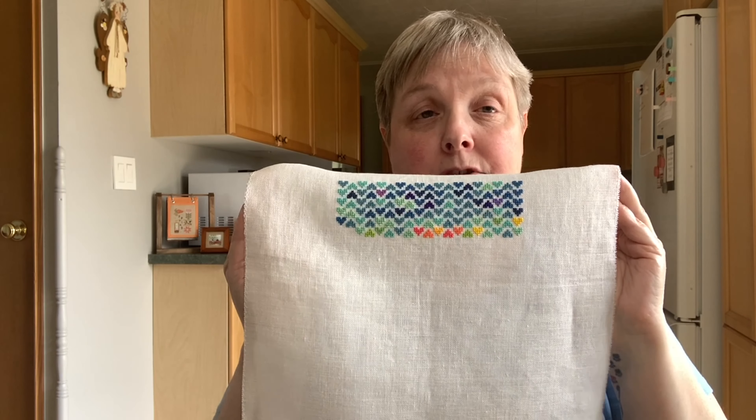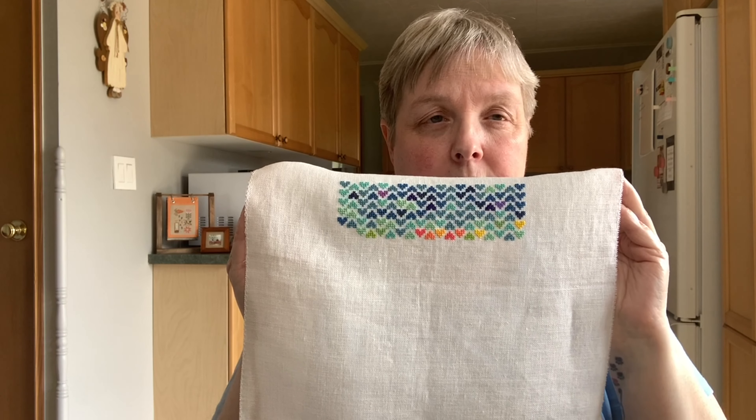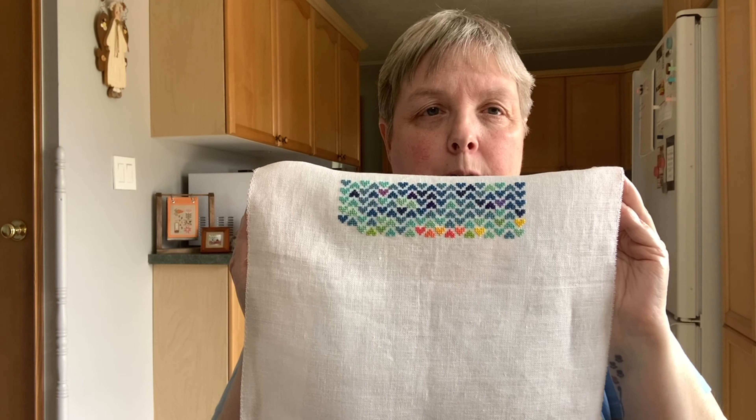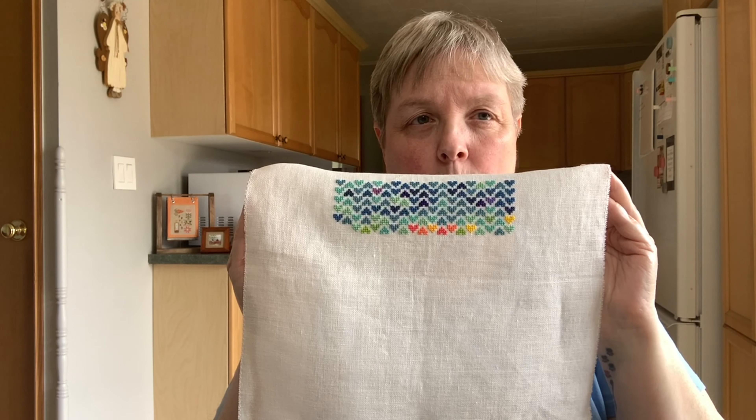I'm enjoying this so much. I was thinking that if I did another one next year, I might even just do the same one — or one again that is just pure color, with no framework around it, so you just see the colors change.